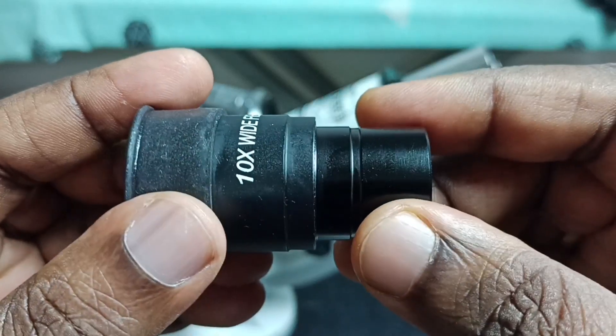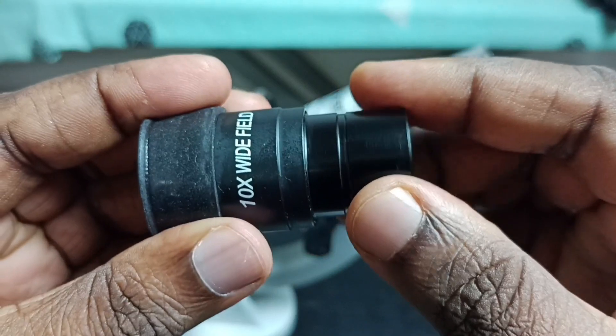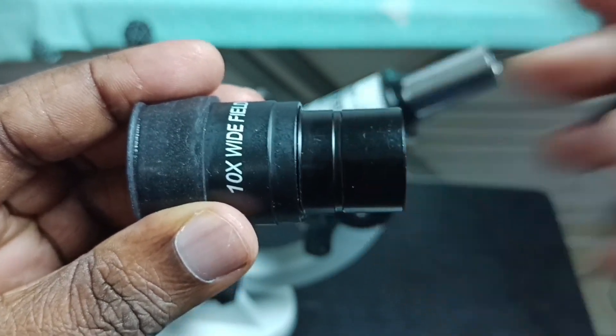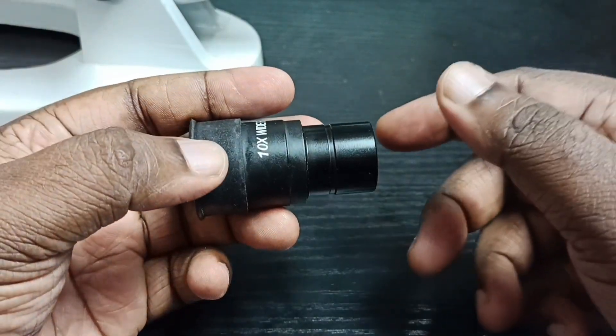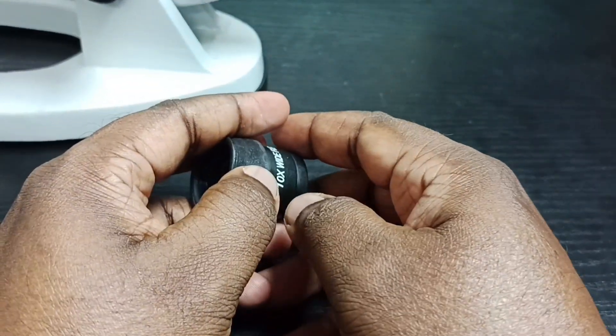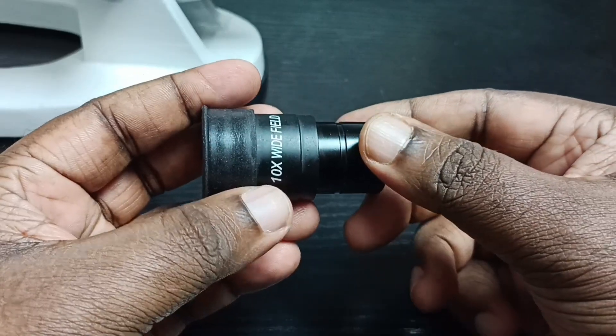So this is a 10x lens. We can open it first — let me open this part.